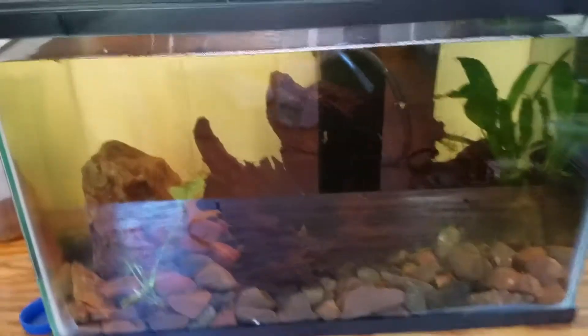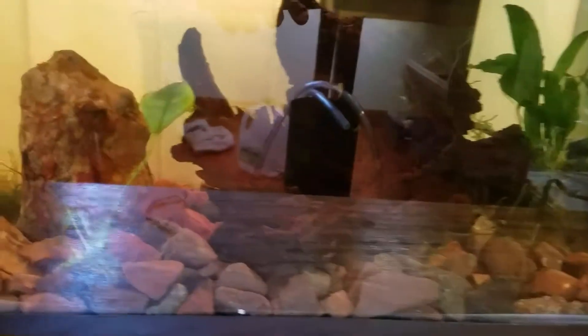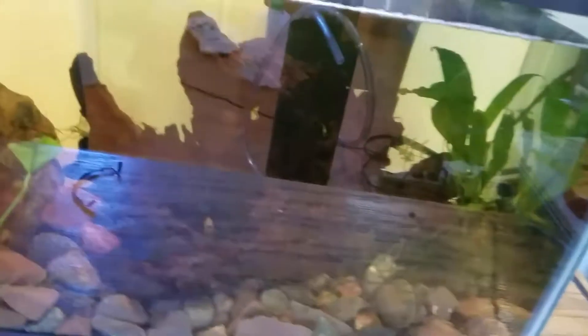So here we got just an aquatic 5-gallon tank I have set up just for plants right now. Nothing's in there yet and we'll see what I decide I want to put in there later.